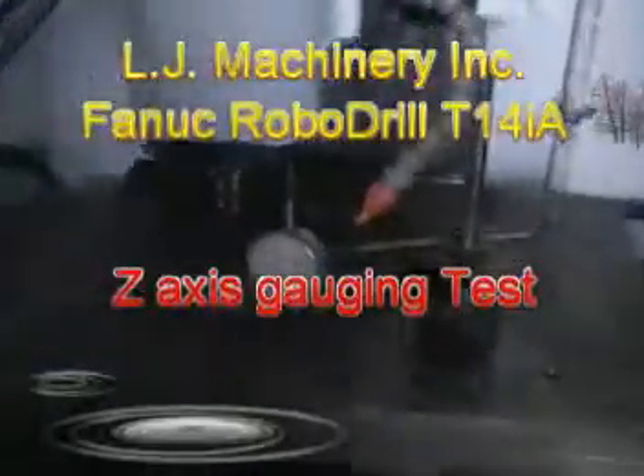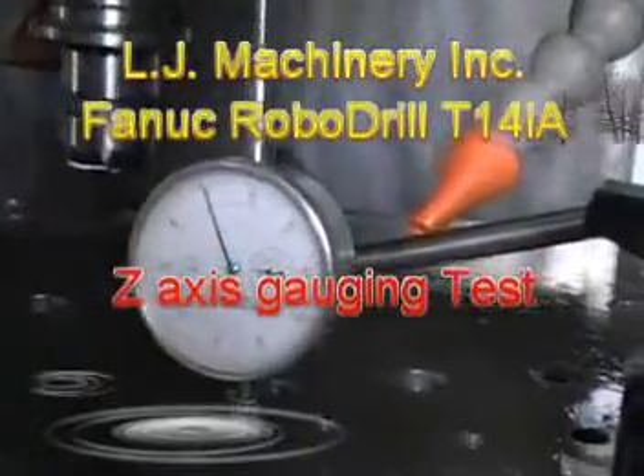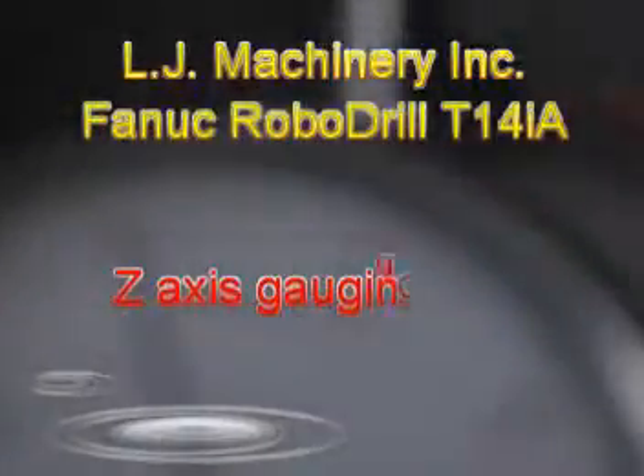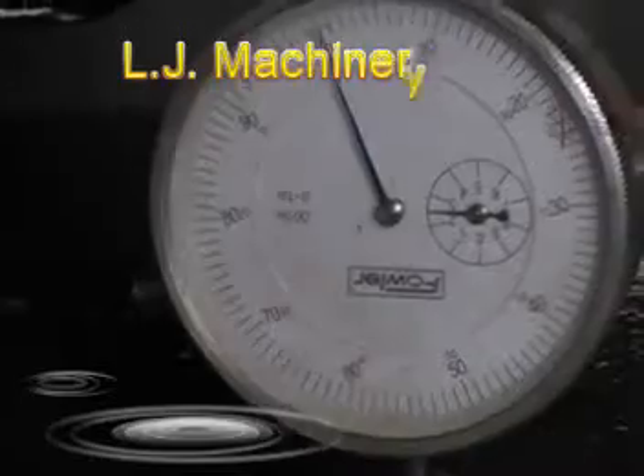Now let's start the gauging process. Let's start from the Z axis — I put it at the Z axis already in G54, G54 Z0 position. Let's get our gauge and set it up on 0.